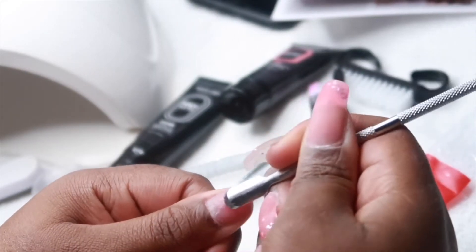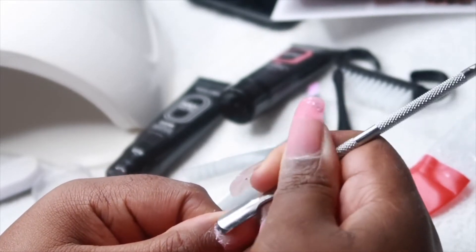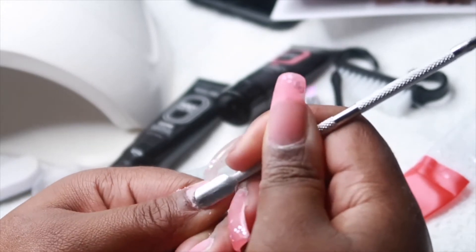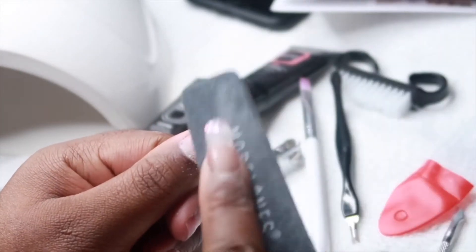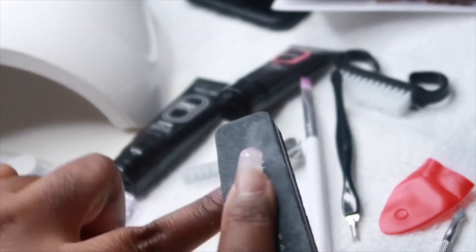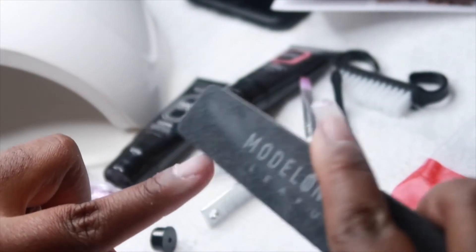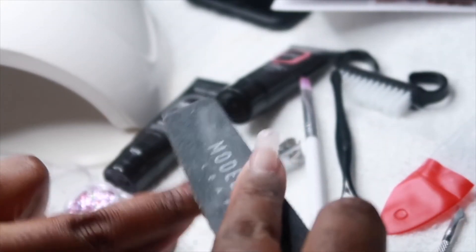Now I'm going to prep my nails for the poly gel by cleaning up my cuticles — got to get rid of all that extra skin and whatever is on your nail bed. I'm going to go around all my nails, push the cuticles down and clear them up. Then I'm going to take this buffer and take the shine off my nails as well as smooth out my nail bed to help with the application of the poly gel.